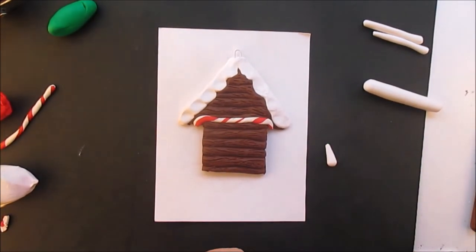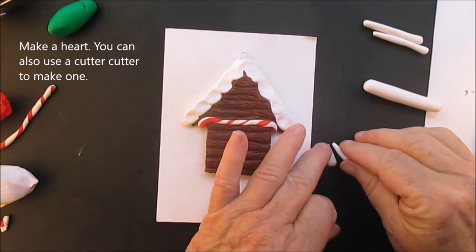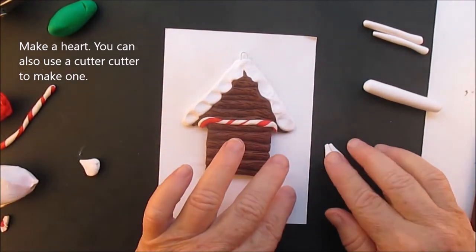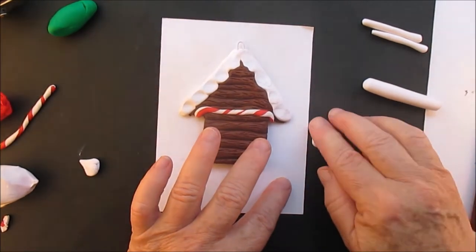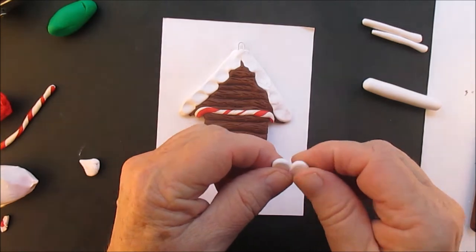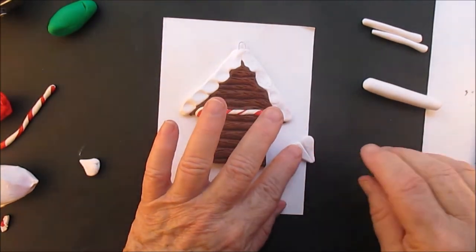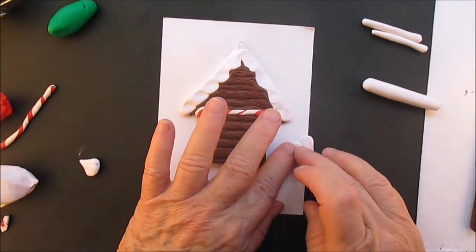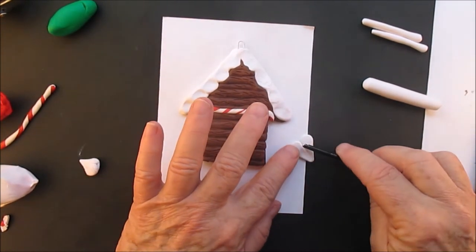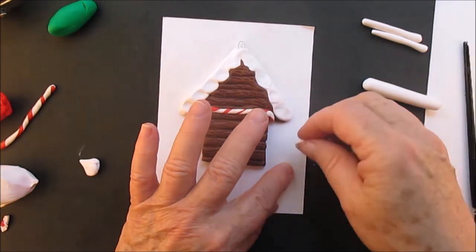I'm doing two teardrop shapes and I'm going to make a heart, but you can also use a cookie cutter. If you want it to look more rustic, I would make the hearts this way; if you want it to look a little more finished, professional, and modern, you can use a cookie cutter — but either way is fine. Blend in the seam — you don't want it to look like someone's butt. Sorry, but yeah.